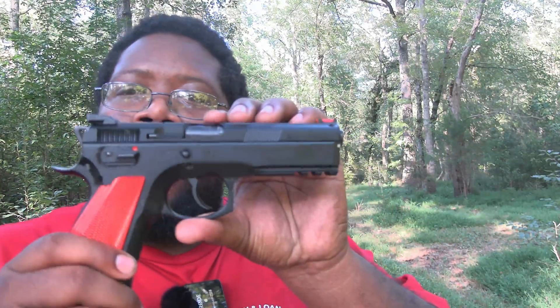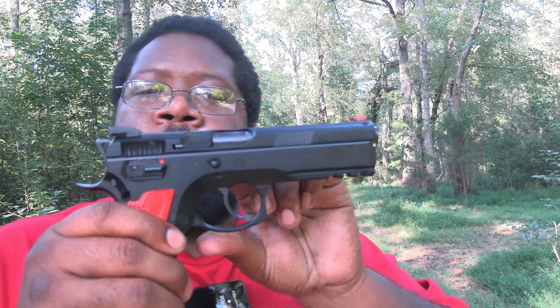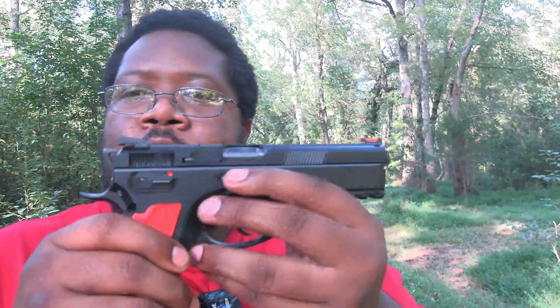Here are some of the specs of the CZ 75 SP01. It has a steel frame upper and lower. The grips are aluminum. It has nice checkering on the back main housing and on the front. You also have a light rail on the front of the gun and a nice skeletonized hammer. It has nice target sights — blacked out on the rear and fiber optic on the front. You have ambidextrous safeties on both sides. Your slide release and mag release are only on one side.